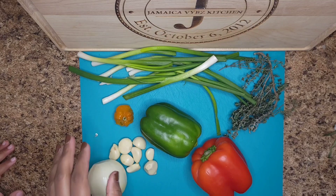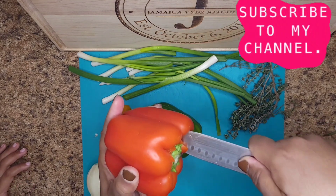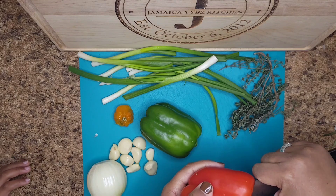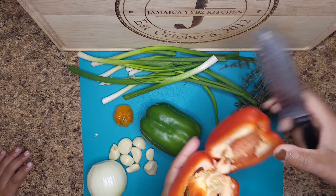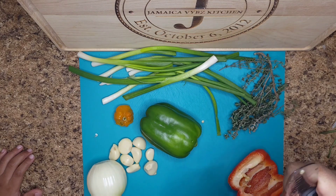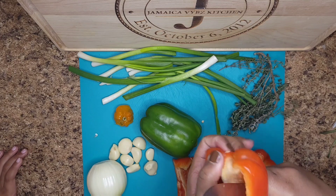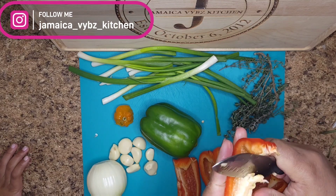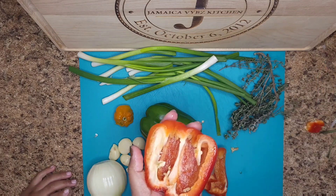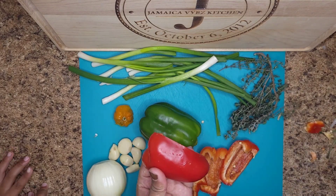I've already cleaned the onion and the garlic. For the bell pepper, we have to remove these parts. And then just remove these parts. And for the bell pepper, make sure you remove the tags that are on there — you don't want that part in your seasoning.